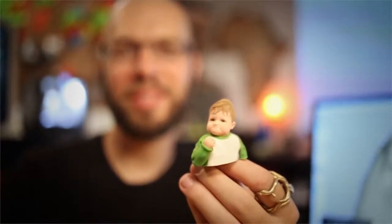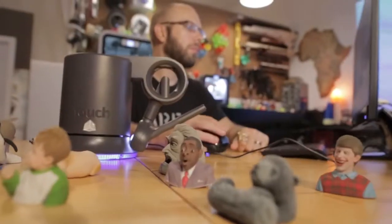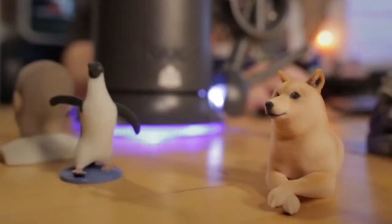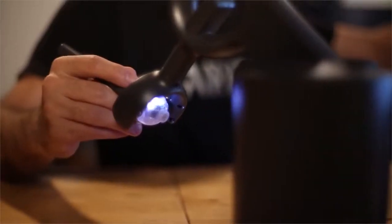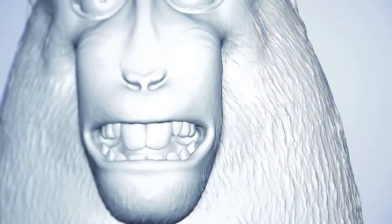I'm Ryan Kittleson. I'm a digital designer, 3D modeler, sculptor, artist. Designers are always looking for ways that they can interface with their creations more directly and also ways that they can exaggerate or slightly make the image even better.